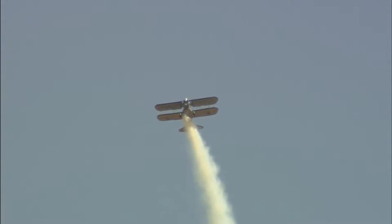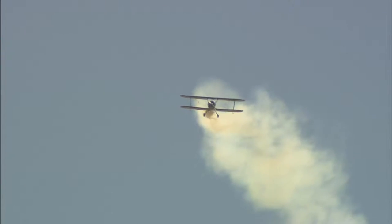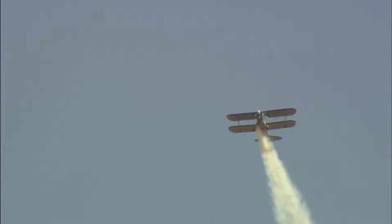Pulling up to the vertical on a vertical roll now, he floats across the top in a zero-g environment — a push over the top. Now Eddie is another guy in a Bull Stearman.